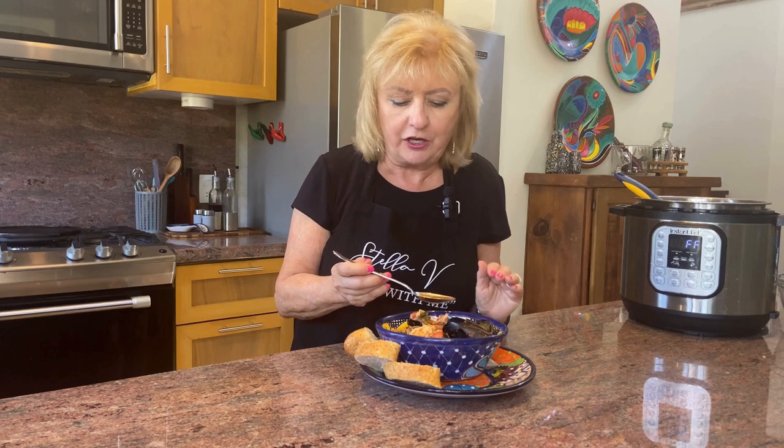The fish is infused with that flavor. It just has a little touch of spice from the red pepper flakes. It's absolutely delicious.